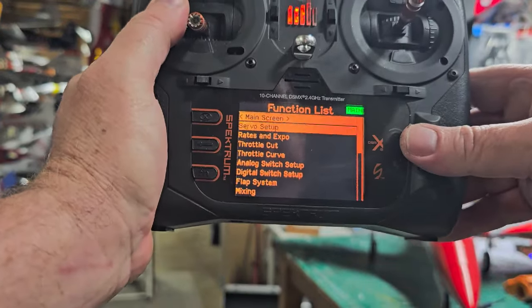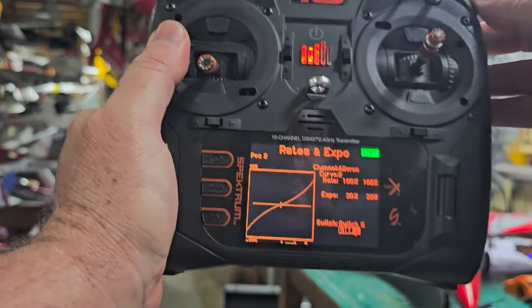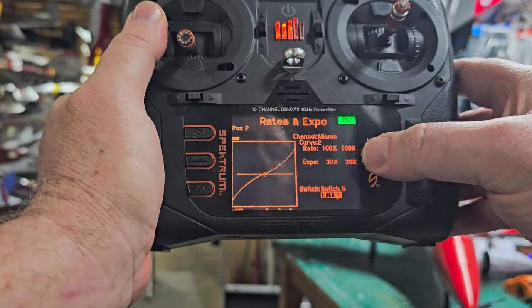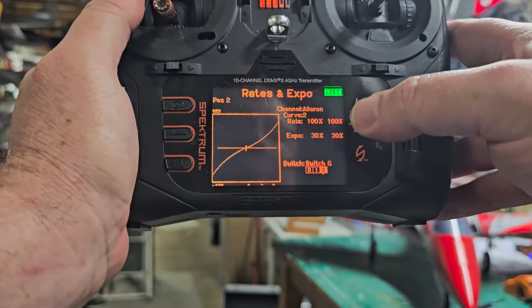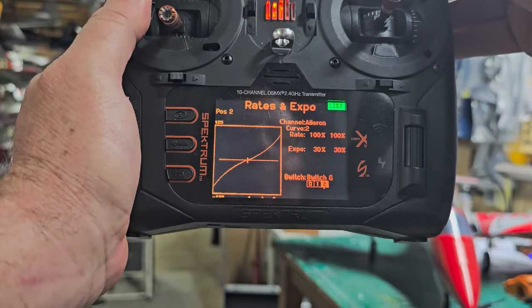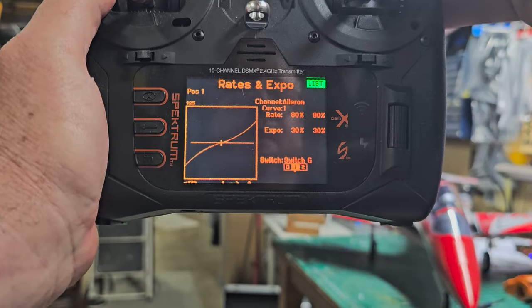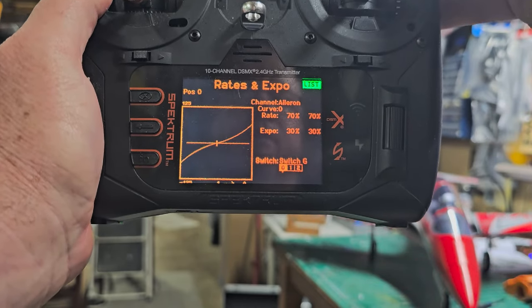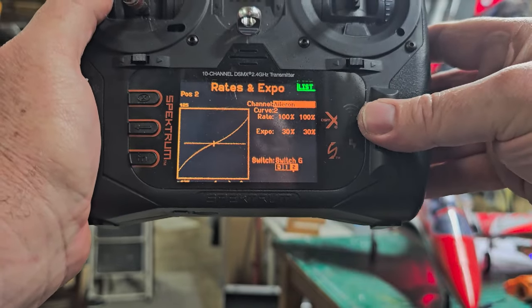For my rates and expo, on high rates I have 100% for my ailerons with 30% expo, and this is the same for the elevator also. My mid rates are 80% with 30% expo, and then my low rates are 70% with 30% expo — same for the elevator.